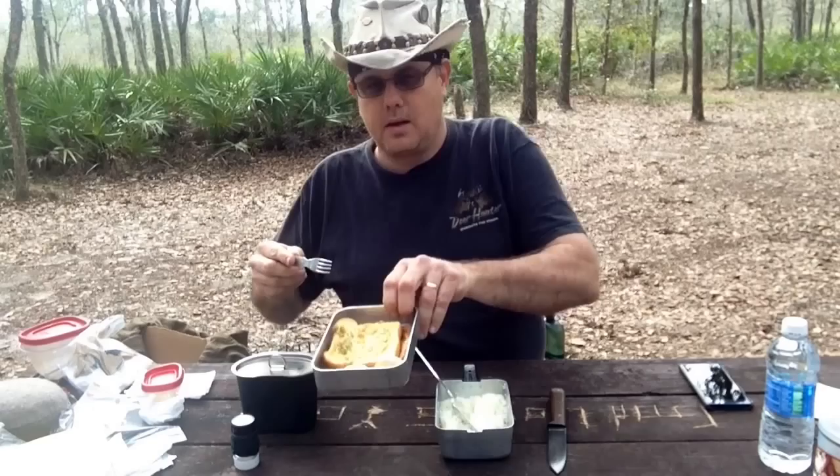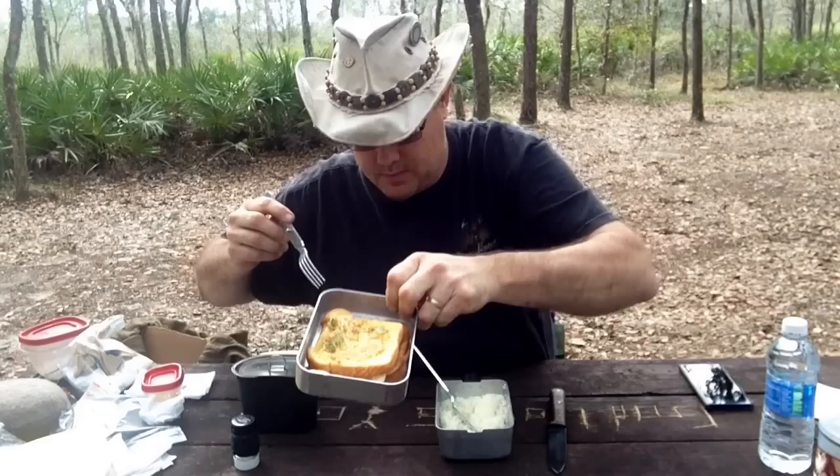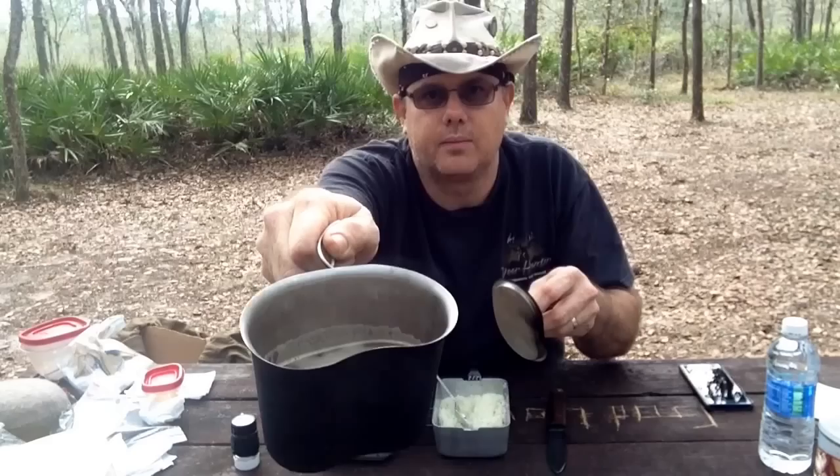Alright, so here we are — eggs in a hole. I'm going to try out the solid one with the whole egg, and also the omelet style with bacon, onions, and peppers. I've also got some instant grits and some instant coffee in my canteen cup. That's a nice little camp meal.